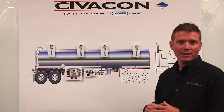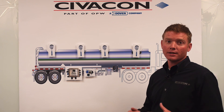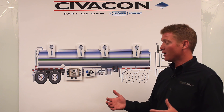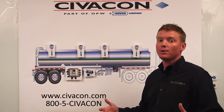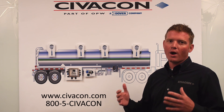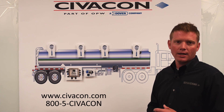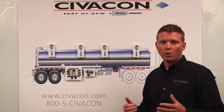A quick recap: we touched on two wire overfill, five wire overfill, and the plug-in load type overfill systems. Hopefully you can now identify what particular overfill system you might be working on. If you need additional information on how to wire these systems, additional troubleshooting, or more technical information, please visit our website at Civicon.com. Thanks for watching.